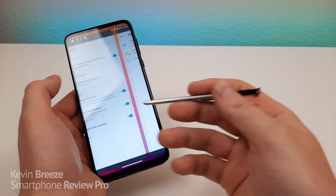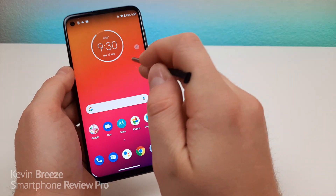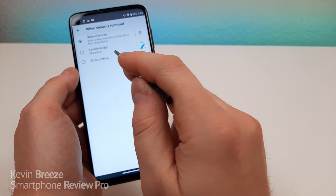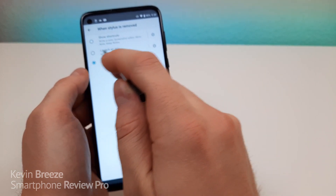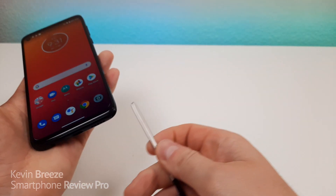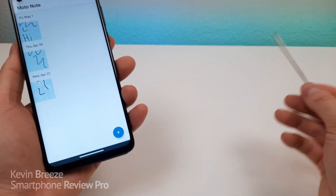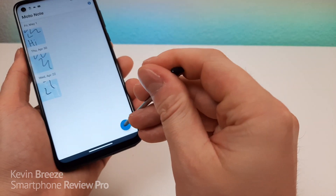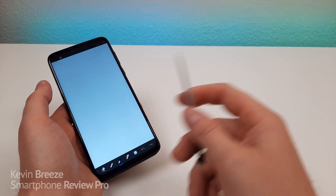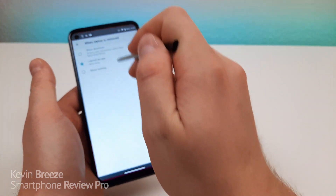So that's a really nice feature, because the stylus is pretty tiny and you certainly will not want to lose it. Now when the stylus is removed, you do see these various shortcuts on the side. You do, though, have the ability to adjust that so that it shows nothing. You can also have it launch a certain app when the stylus is removed — so you can have it launch Moto Note, for example. So let me put the stylus back into the phone. I'm going to remove the stylus and it immediately does pull up Moto Note. Now it is already set by default for this app to pull up when the display is off, but not when it's on. But at least you do have the ability here to make those adjustments.